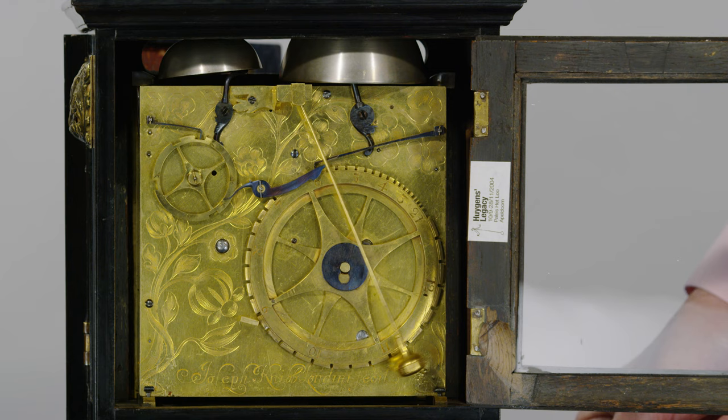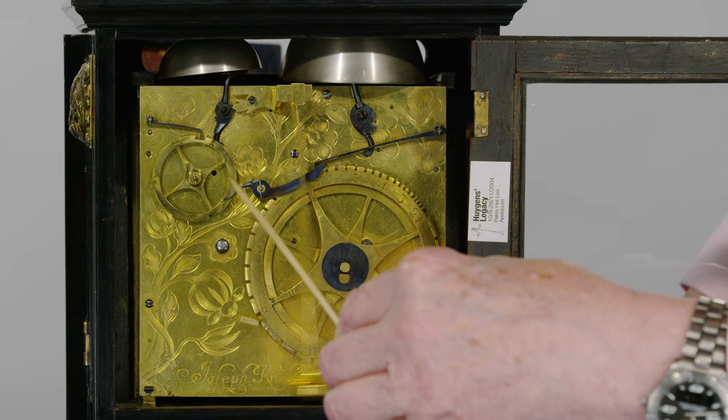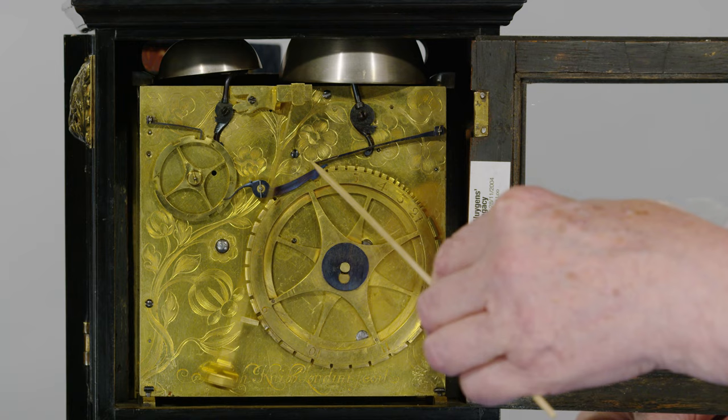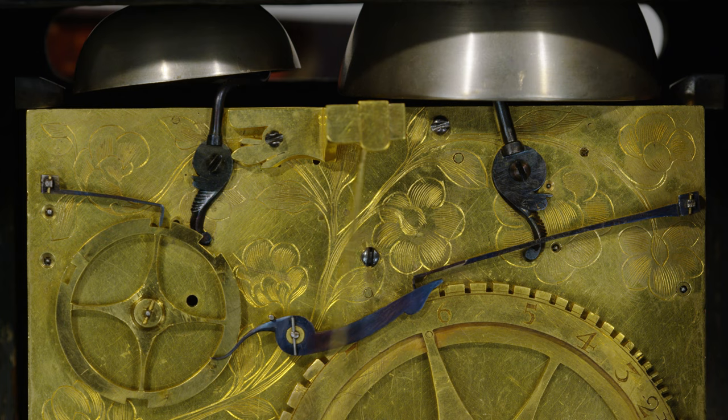You can see the grand sonnerie mechanism here. The quarter striking is controlled by this quarter wheel, and there are four pins on it. So after it's struck the quarter, it lifts this trip lever, which lifts the lock lever here, and it will then sound the next hour. So coming up to half past six — watch first of all the quarter strike two for the two quarters half past, and then the hour counted out on the big rotary count wheel on the right-hand side.